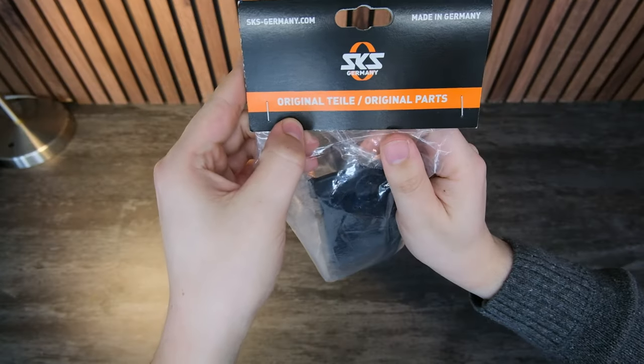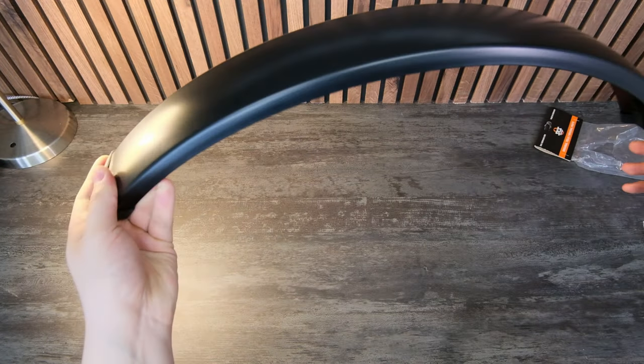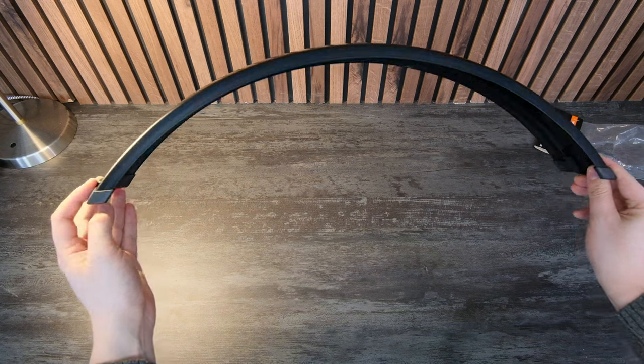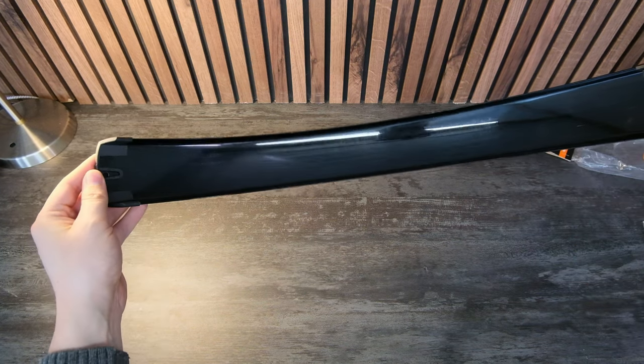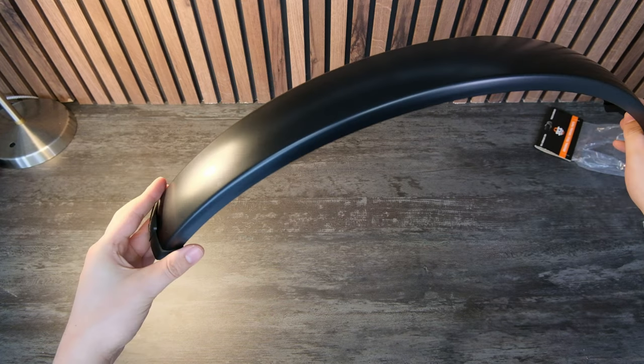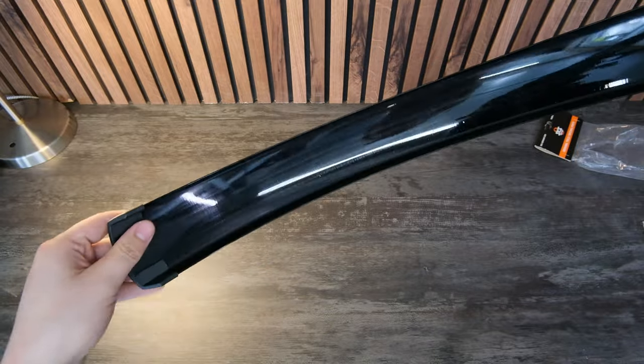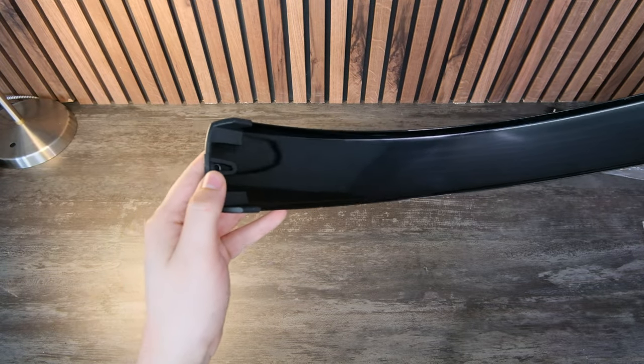Next up in the kit is the rear fender. This is the fender that actually clicks into or mounts to the rear bike rack. It is a wide fender — you can get it in two widths and this is the widest one. It's a very clean looking fender with no holes and no cables, because the bike light is in the rack, not in the fender.